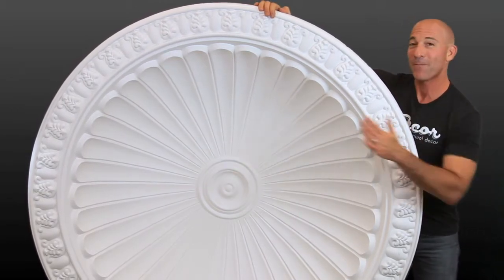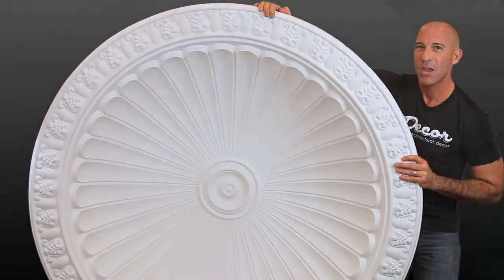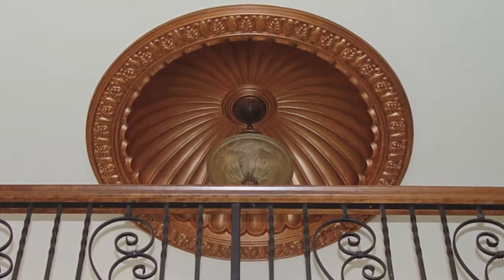This piece is over 5 feet in diameter and recesses about 13.5 inches into your ceiling, with a radiant design and precise detail, creating great ambiance in your rooms.